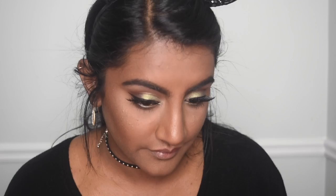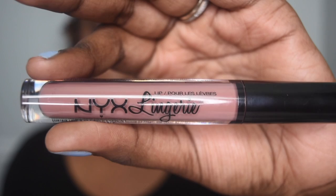For lips, I'm taking a deep brown MAC lipstick on a pencil brush and lining my lips and lightly filling them in. And then I'm using this Nude Lippie from NYX and just blending those two together. And that completes the look! I hope you guys enjoyed this video. Don't forget to subscribe if you haven't already, and I'll see you in my next video. Bye!